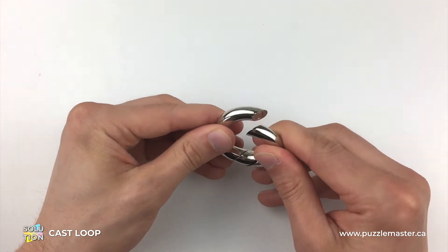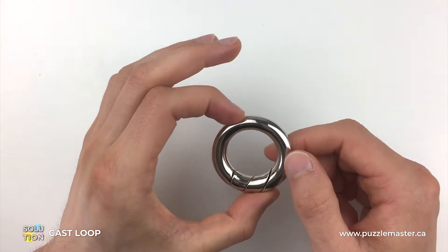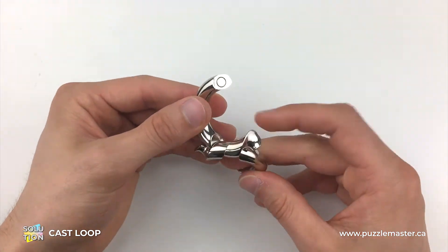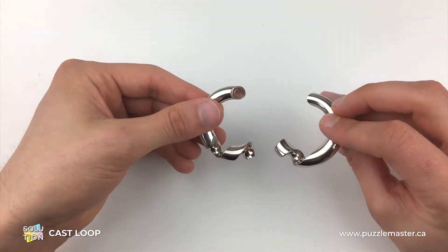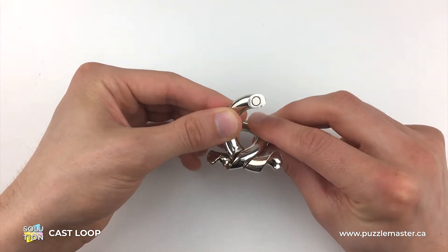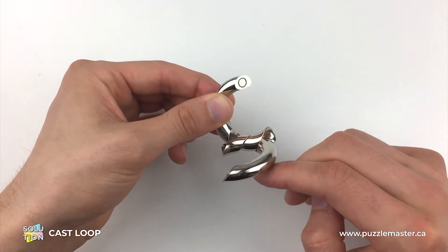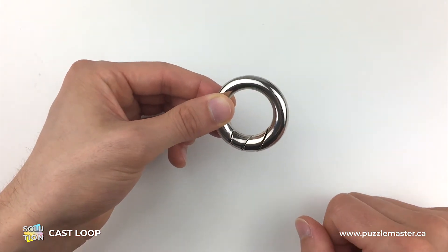From there, all we do is twist around and it clips into place in a very, very satisfying manner — and that is how we create the complete Loop. I'll show you it once more: two halves opposite each other, come across and sit inside and hook on there, then just spin around in a very satisfying manner and it clips into place.